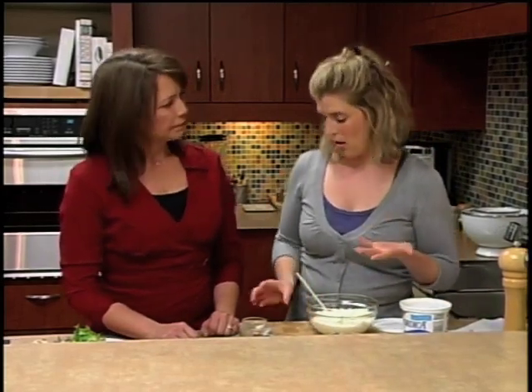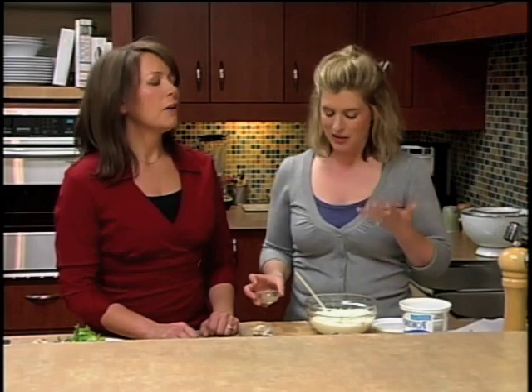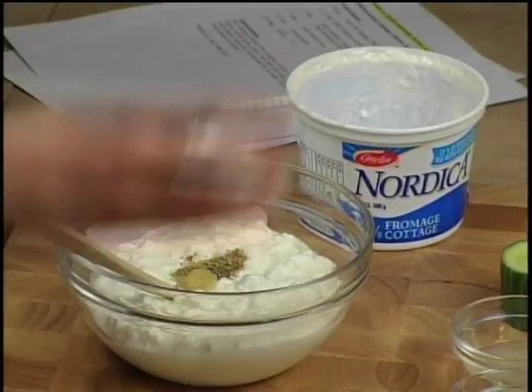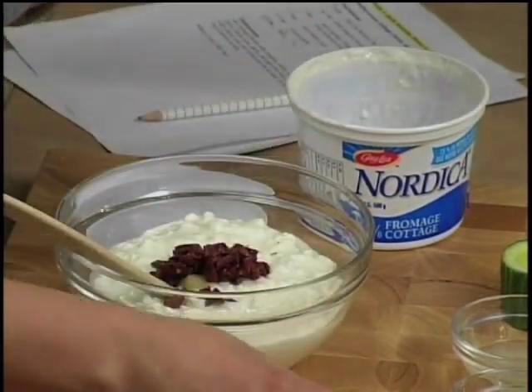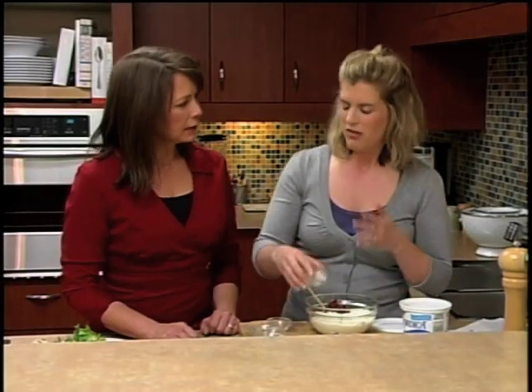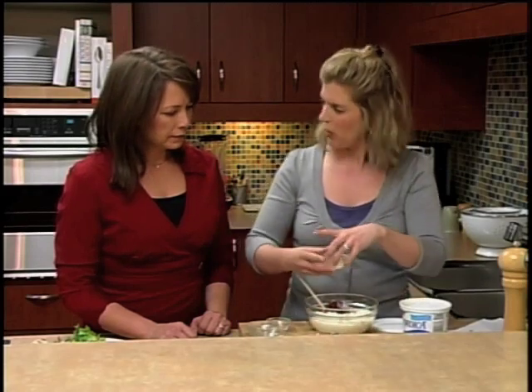This is our Mediterranean-inspired salad topper, so we're adding a lot of great ingredients that you'd find typically in a Greek salad, but you don't have to add them in the same quantity to get all that flavor. A little bit of dried oregano, a little bit of garlic, finely chopped black olives — only about a tablespoon — sun-dried tomatoes, red onion (if you're not a fan of onion you can always leave it out), and a little bit of lemon juice just brightens up the flavors.